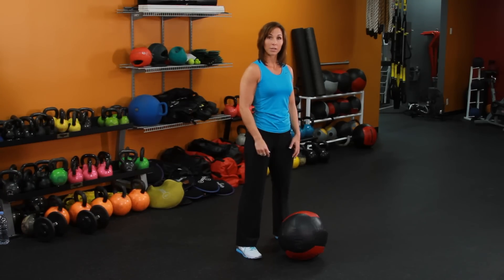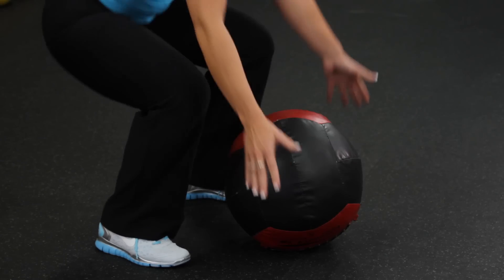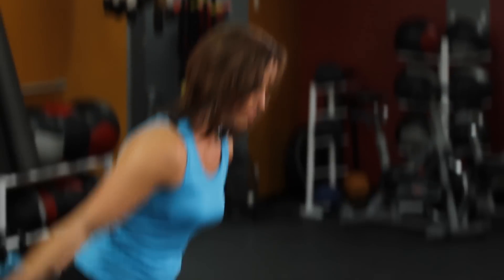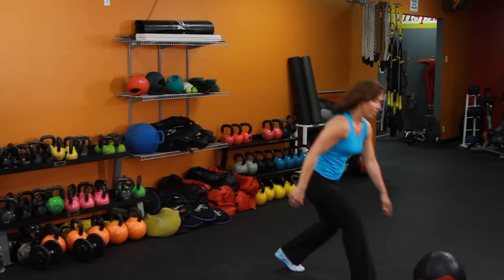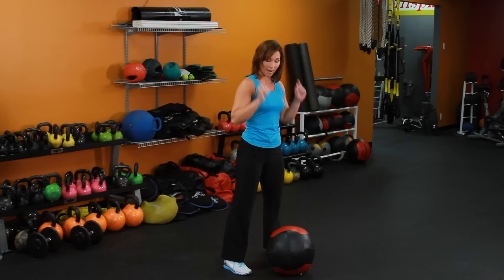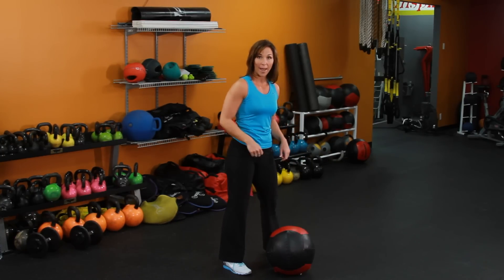You're going to place it right in front of you, perform a squat down, grab a hold of that ball, reach overhead, extend those arms, and slam it into the floor. Then you're going to do it again and again. One of the keys is we're going to move fast on our way up and fast on our way down, so we're really building that power.